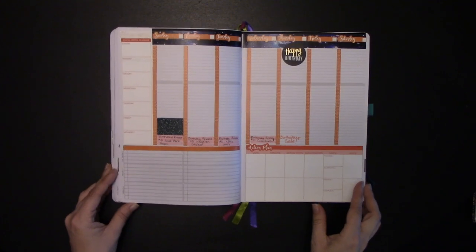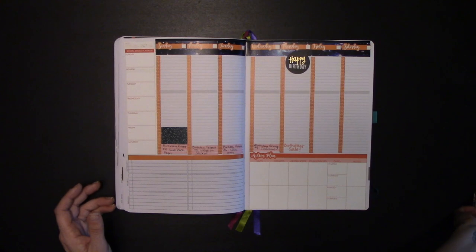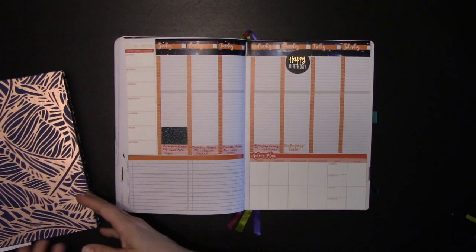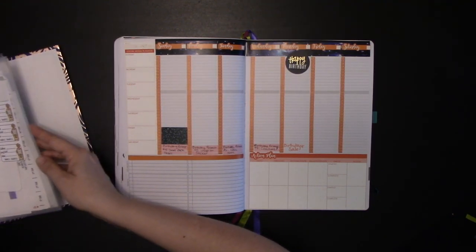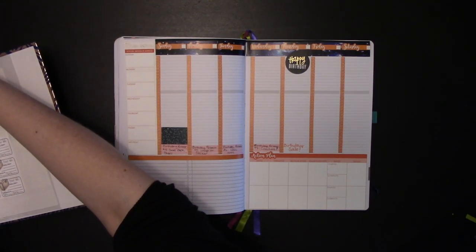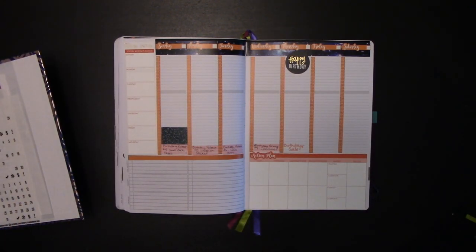Here's my weekly view. As you can see, I already did the stickers because I feel like you don't need to see me doing stickers to understand how I do my planning. What I am going to do is add my days of the week real quick, because I did not do that. So let's just add our days of the week real quick here.